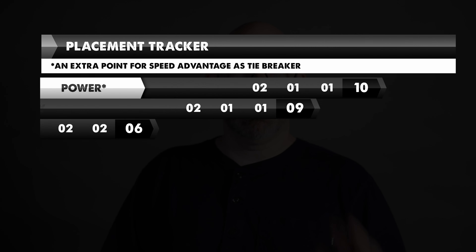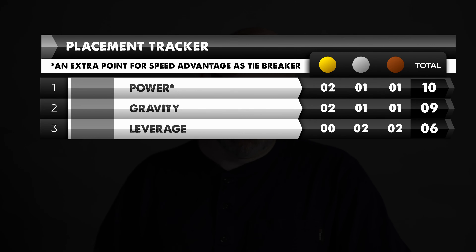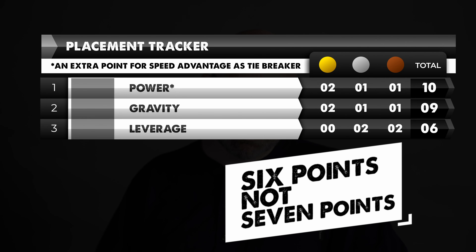Looking at the numbers: overall, power comes in first place with a total of 10 points, followed by gravity in a close second with 9 points, and leverage with a total of 7. I had a lot of fun making this video and I'm excited about the future projects we're going to build from the stacks of project-ready wood we created. If you have another method that could reign supreme or have any thoughts, please share them in the comments below. We have other projects and teardown videos for you to check out, and if you're not subscribed, please do so — hit that bell and you'll never miss a thing.